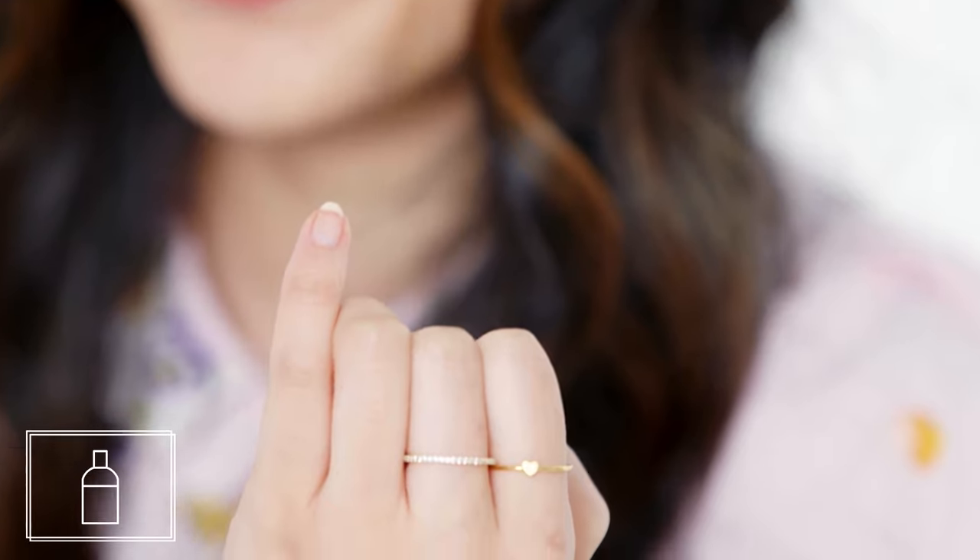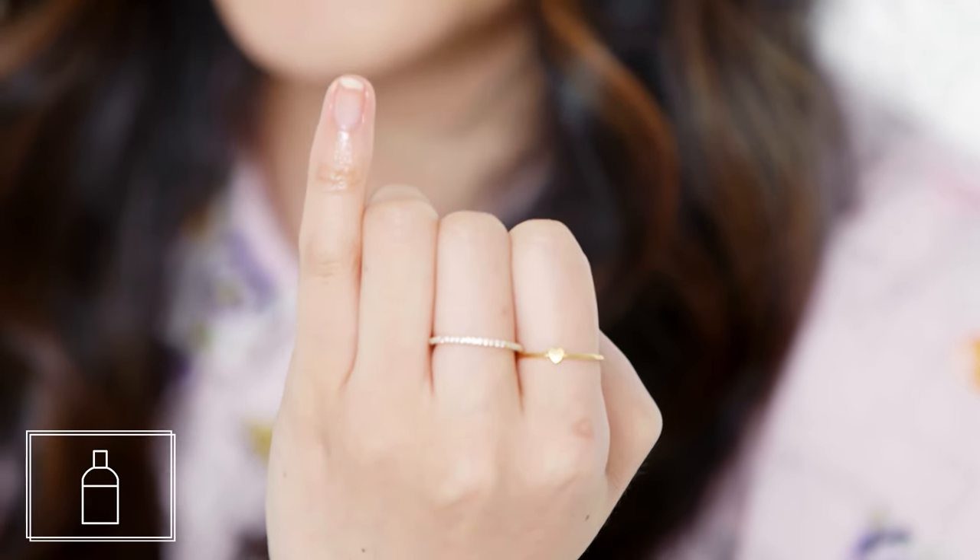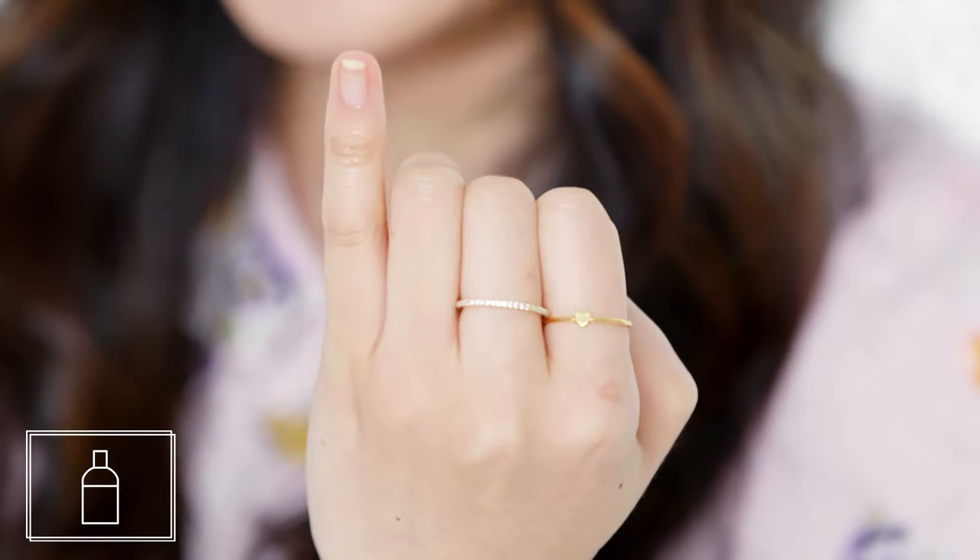55 seconds. If your nails are brittle, it's definitely worth taking the extra time to make sure that you're taking care of them.